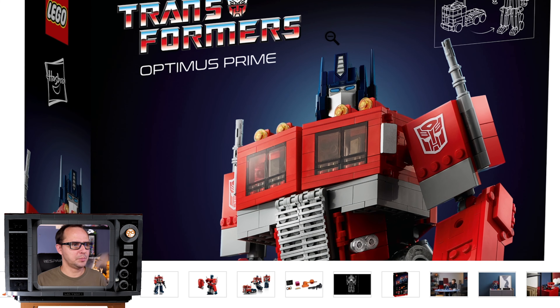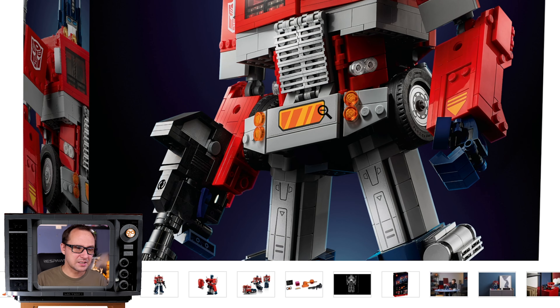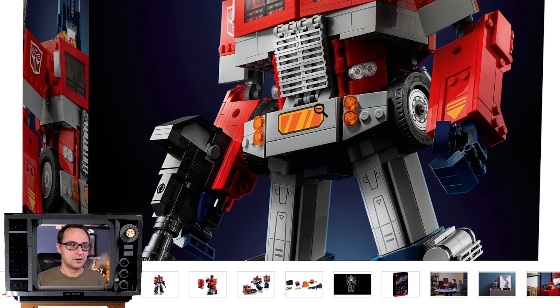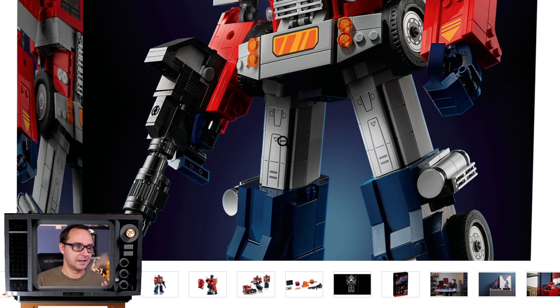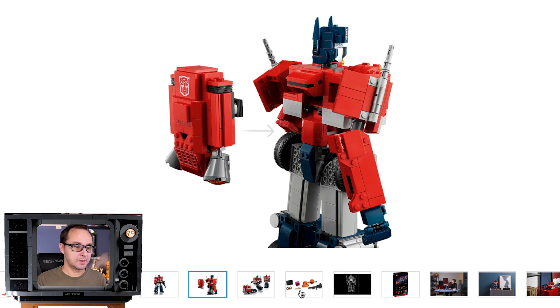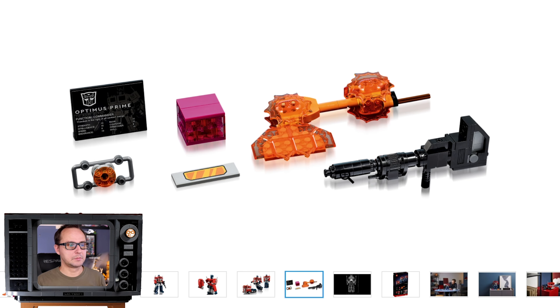Really enjoying the box art — super clean, super elegant, matching the color scheme of Optimus Prime very well. The head design is pretty great and the truck form looks great too. There are stickers included, which feels like a cheap move for a collectible set of this magnitude, especially given the price-to-piece ratio. The front of the truck, his belly, and the legs are clearly stickers — that's something I'm not a big fan of.